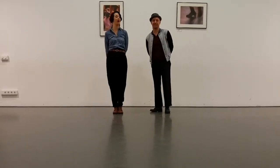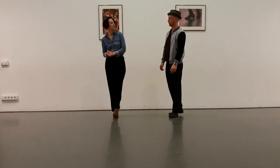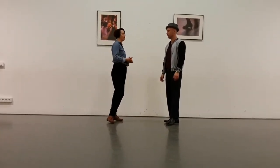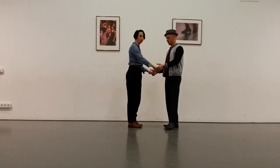Hey, welcome to this class number 12 — the last class of series one and two. Today we did one of my favorites: it's a sugar push and a sugar push jump. Let's show both.